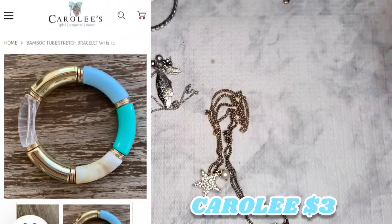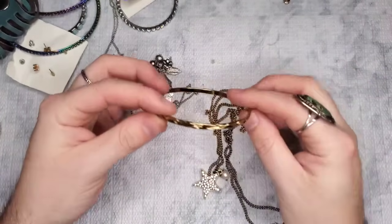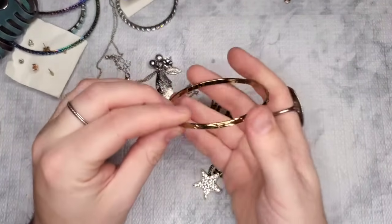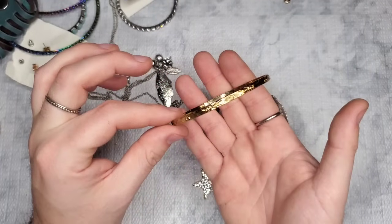This has no marks on it. We have another bangle bracelet — let's just do a dollar on it; it has a really pretty design all the way around.